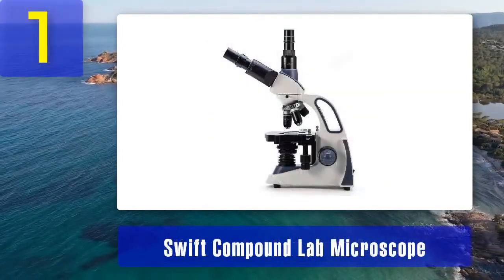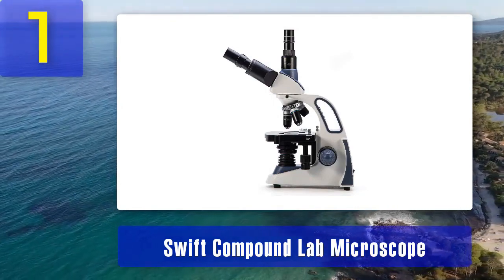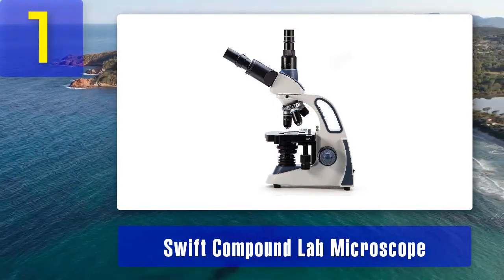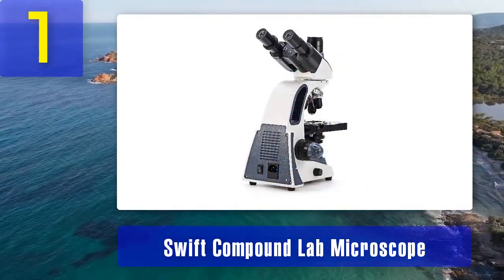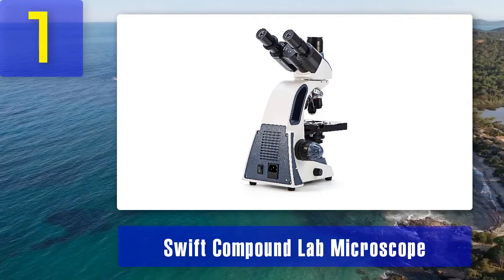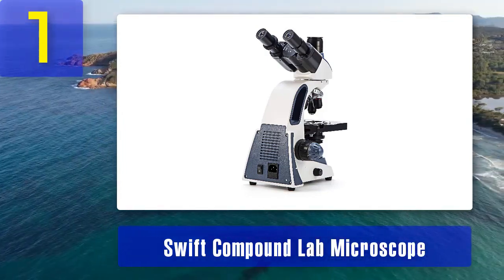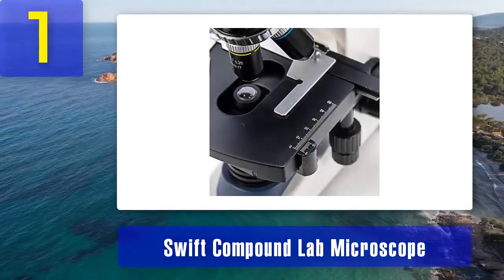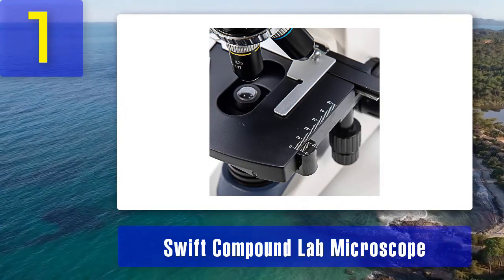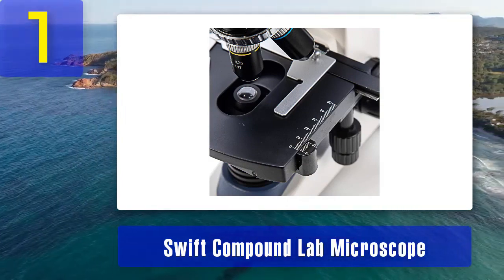Number 1: Swift Compound Lab Microscope. The Swift Compound Lab Microscope is an excellent choice for both beginners and intermediate users. It features a durable construction with a metal body and precise optical components, ensuring long-lasting performance. This microscope offers a magnification range from 40 times to 2,500 times, making it suitable for various applications, from basic observation to advanced research.